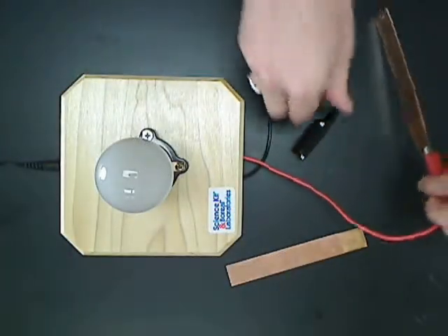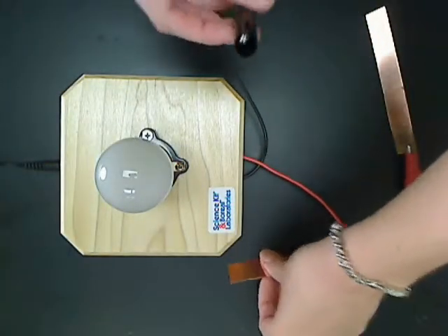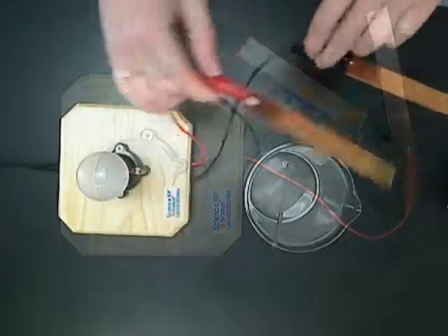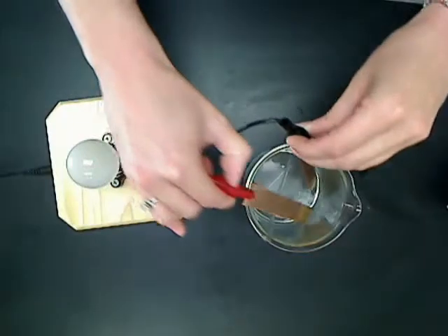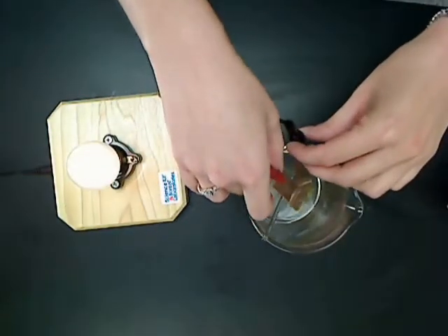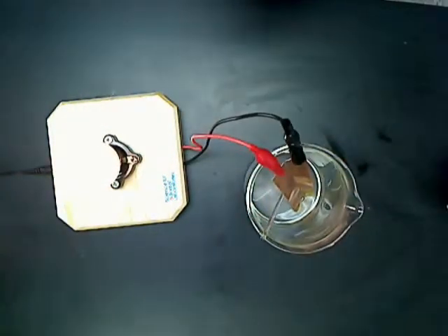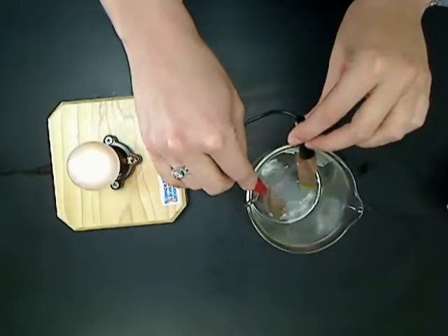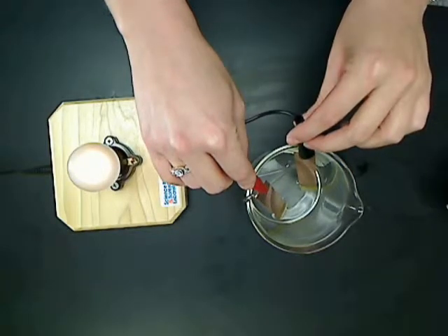Then, hook the alligator clips from the indicator onto the end of each copper electrode and place both electrodes into the liquid to test the conductivity. The intensity of the light, or lack thereof, on the indicator will show how conductive the liquid is.